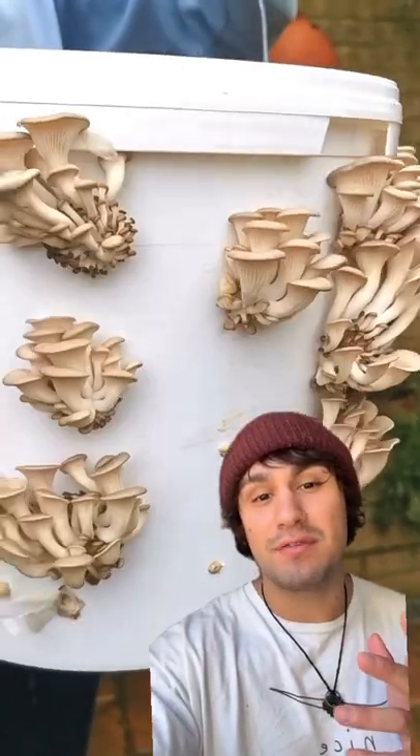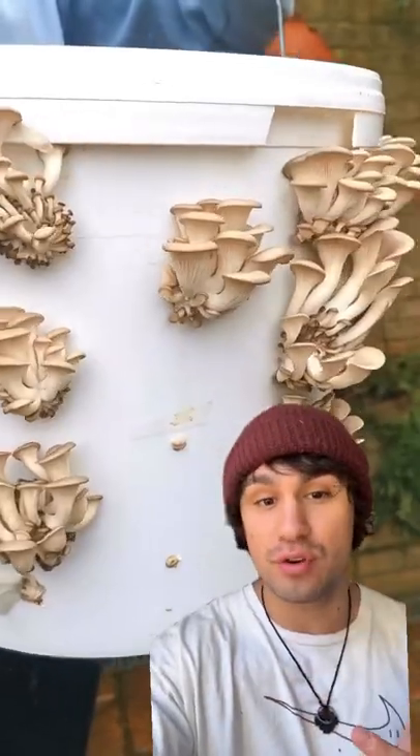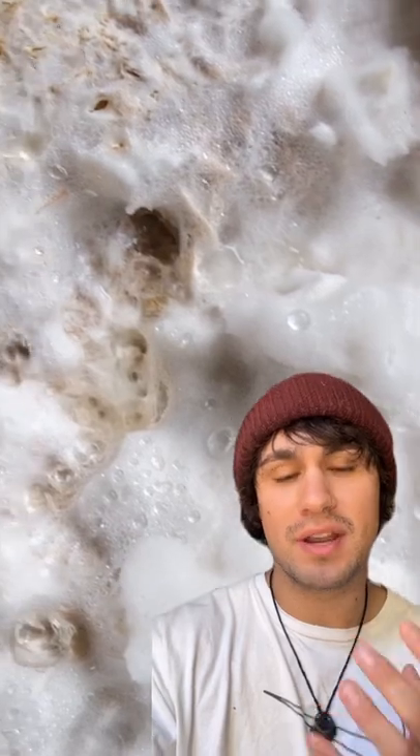Not only are buckets really easy to find, they can be reused so you can continue growing mushrooms and even different varieties of mushrooms forever more. By using a bucket to grow your oyster mushrooms, you give the mycelium a chance to create a much bigger network and therefore create bigger mushroom flushes. This means you can produce a much higher yield than what you would do from a regular bag grow.